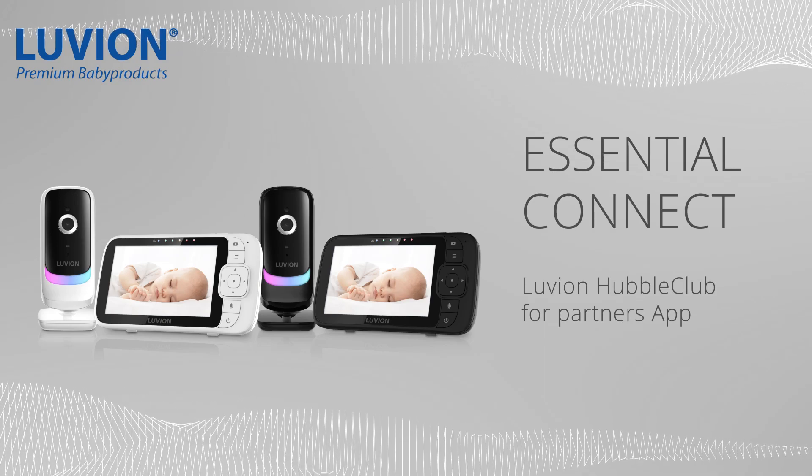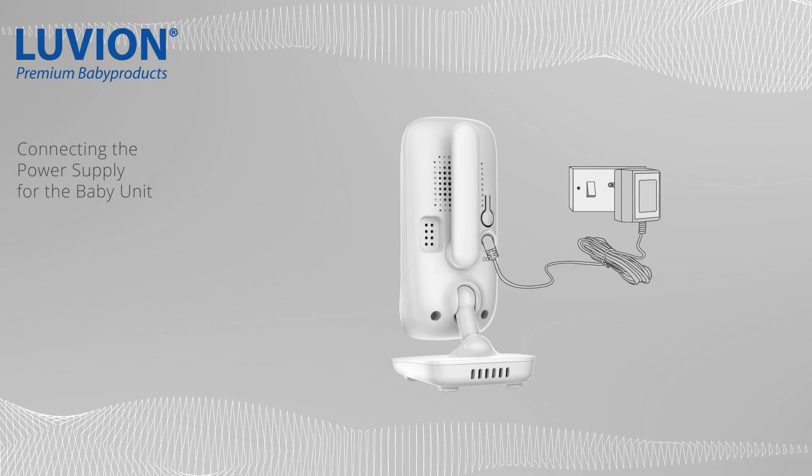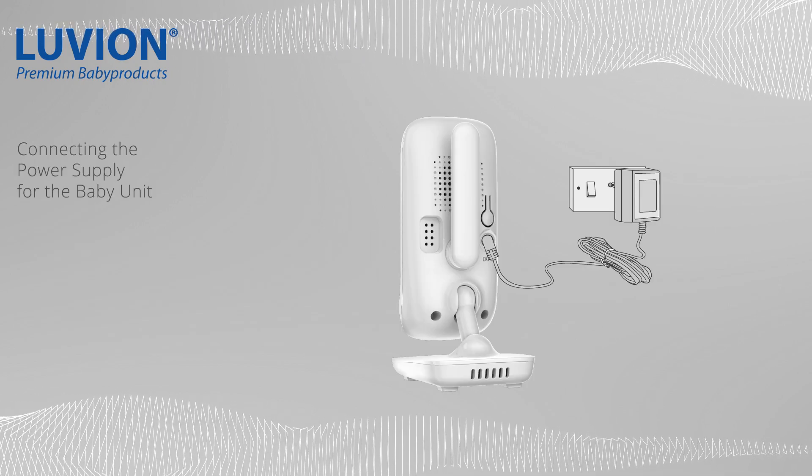Welcome to the video tutorial to set up Hubble Club for Partners app. Let's start by connecting the power supply for the baby unit.